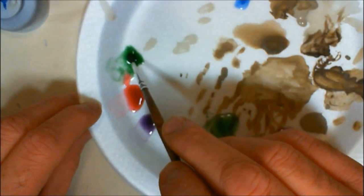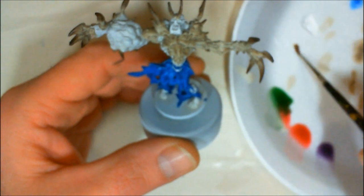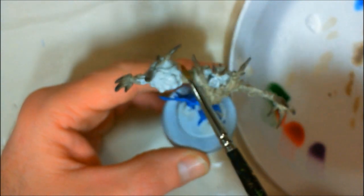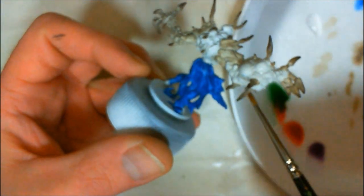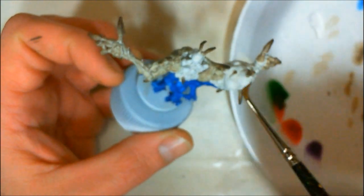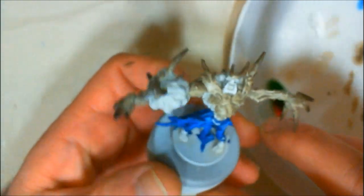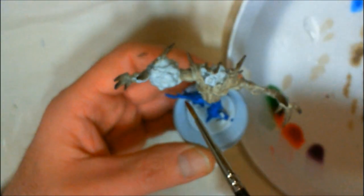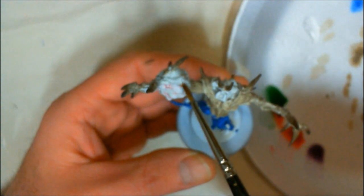Notice the drop of water right there — this technique is going to work. What we're trying to prevent is water marks or hard edges. Go ahead and wet the model with just plain distilled water or tap water. You don't want to flood the model, you just want to get it damp. This will help prevent, especially with the GW washes, hard edges that are hard to get rid of. The water already on the model breaks the surface tension, so the wash just shoots off the brush — it leaches off really quickly, far more effectively than it would if the model were dry.